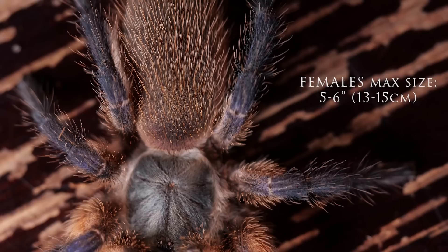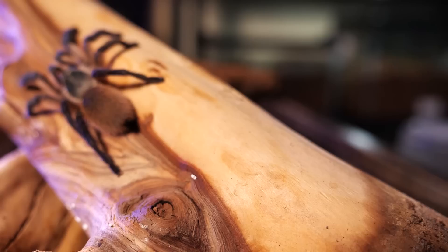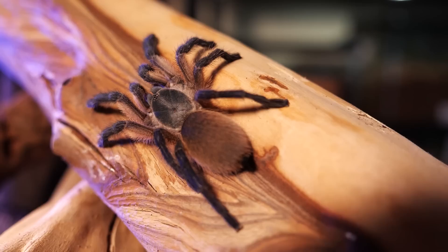This species has a medium growth rate, with females reaching a maximum diagonal leg span of five to six inches within a few years, while males are a little smaller. There is some sexual dimorphism in this species, but it is not the most reliable way to determine the sex of your specimen.